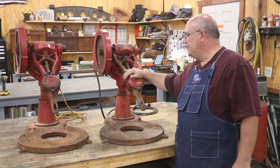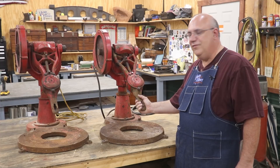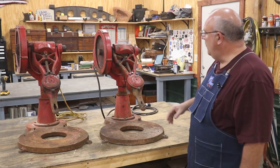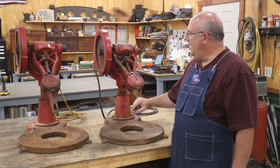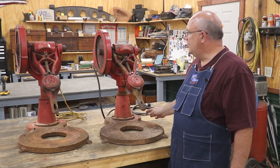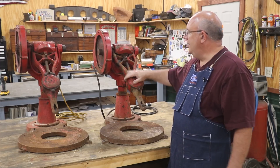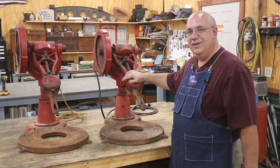I recently bought both of these units. Obviously they're used and in need of a lot of work. Both of them came with a wooden bucket, though one of the buckets is messed up — I'll probably end up remaking those for both of them. My goal today is to tear both of these down, basically take them to their components and really look at all the parts, see if there's anything major wrong, and come up with a game plan on getting this restored. So let's get in here and get it done.